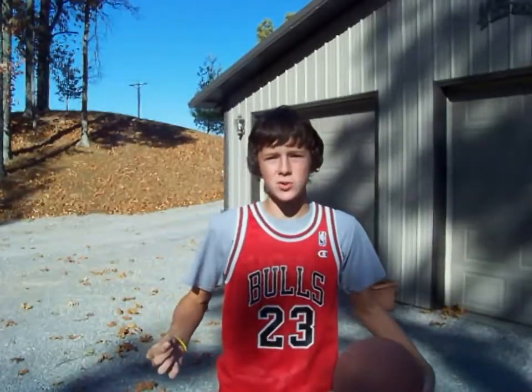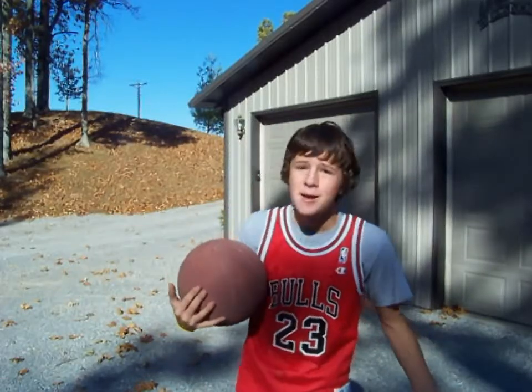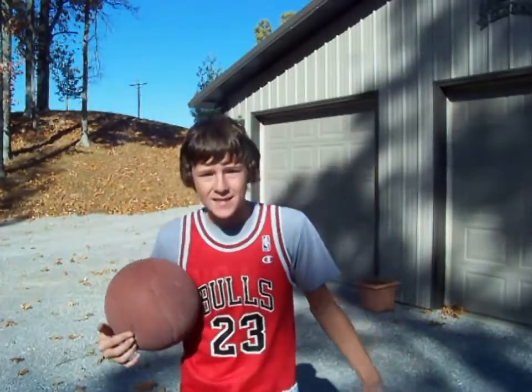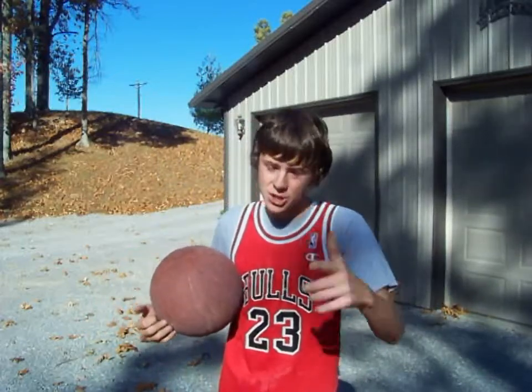I've got my Chicago Bulls Jordan jersey on right now, and I've got my kicks on with the neon yellow shoelaces. I've got the nice red long socks, classical, and I've also got the nice red shorts.